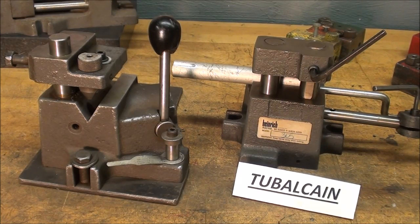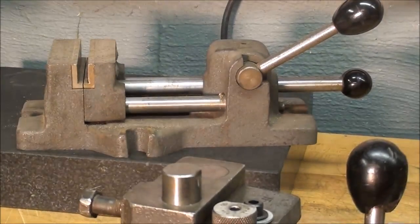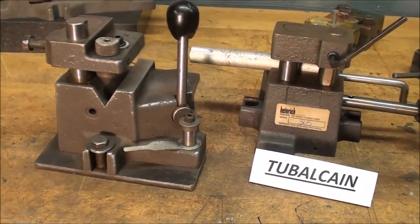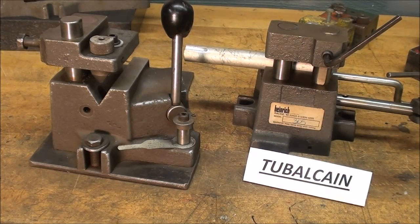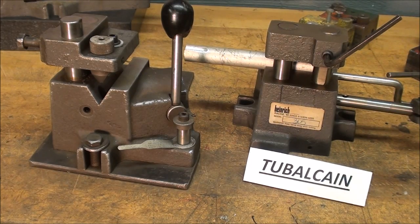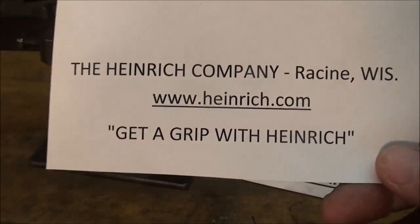Be sure and watch for the next video as well, which will be called the Heinrich Drill Press Vices. They have a complete line of drill jigs, drill vices such as this one, and some other metalworking products as well. Several of you have noticed me using these jigs in my videos and wanted more information on them, so let me talk a little bit about these and even drill a hole or two for you.